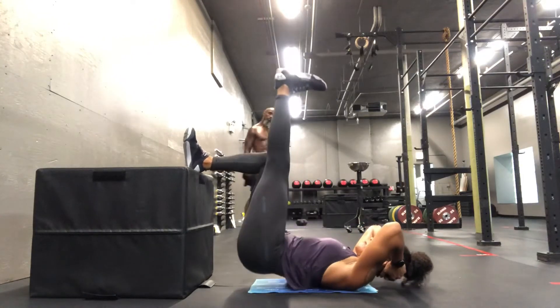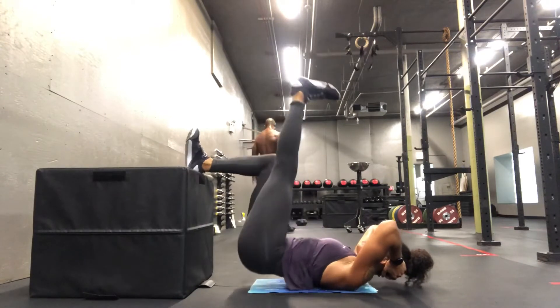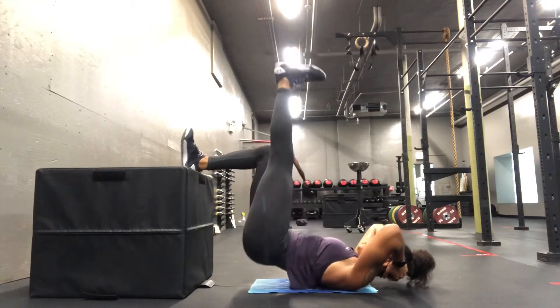Floor Bridge Elevate. Utilizing a box or bench, place the back of your heel on top of your working surface. The opposite leg is going up with the foot flexed.